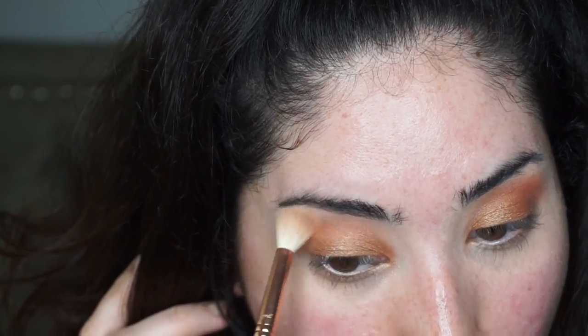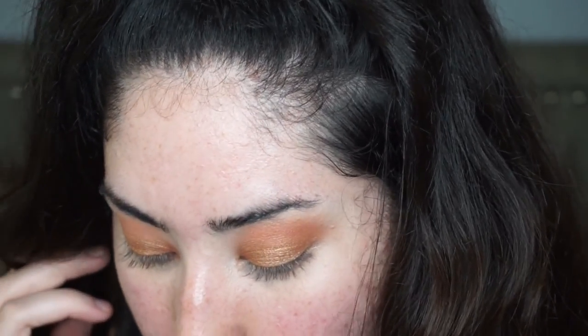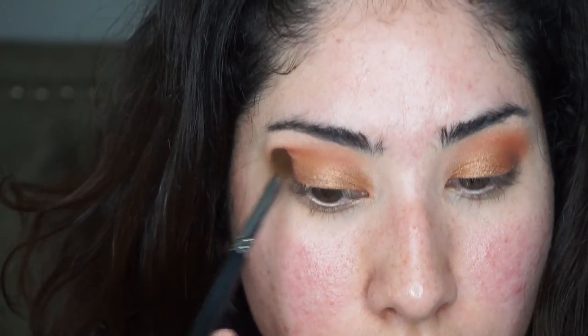I pick up a little more Jamila Jamila with the fluffy brush and just blend it back into the crease so we don't lose that crease color.